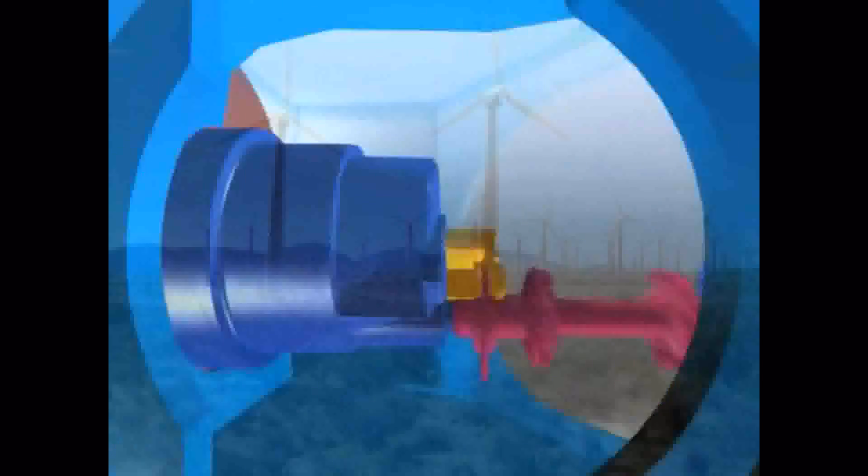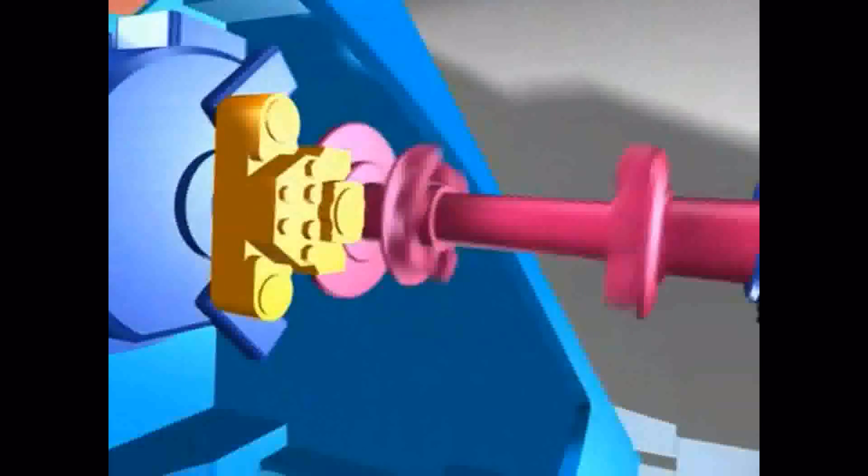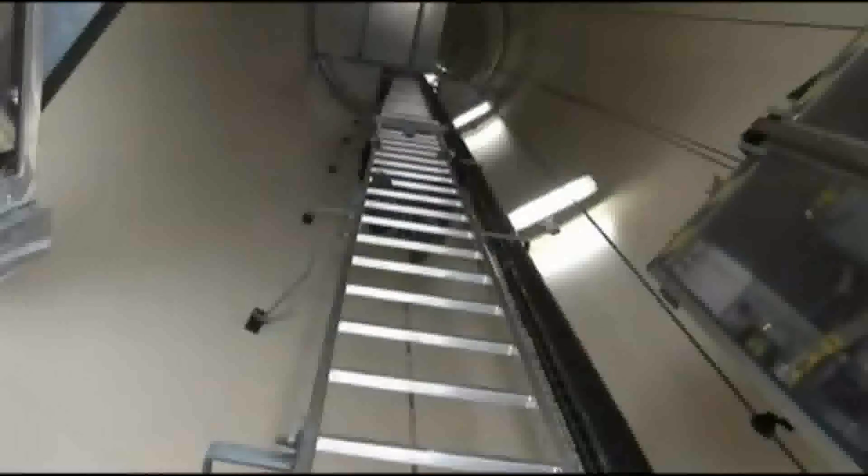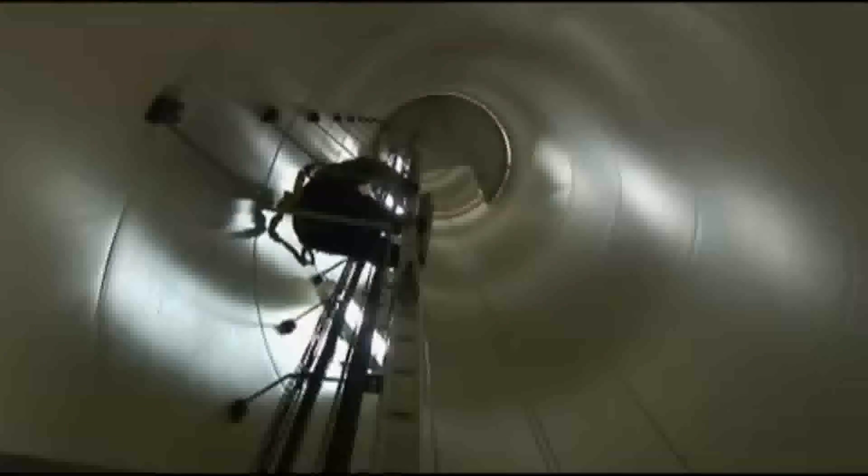Let's take a quick look at what's up there: generator, pitch, yaw controls. Nothing much to go wrong here. Now let's take a look at a technician working his way up a 250-foot ladder to check out what may be a problem with the generator.